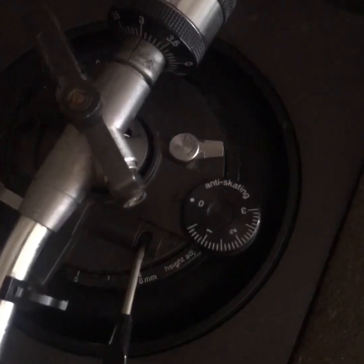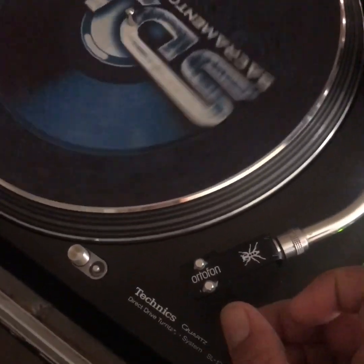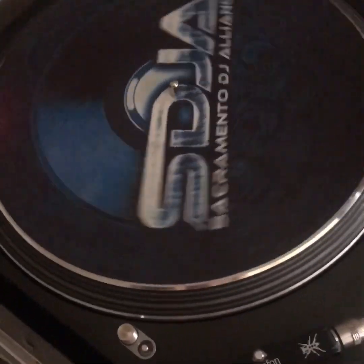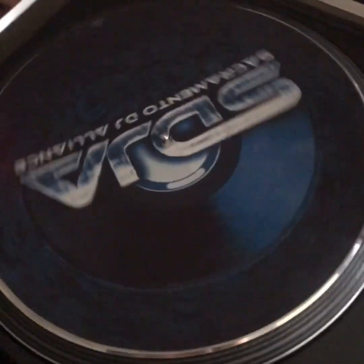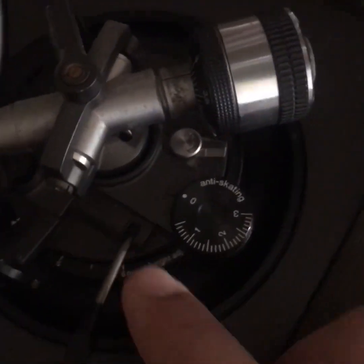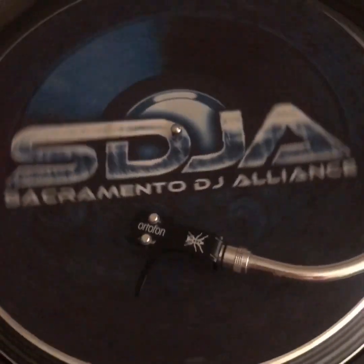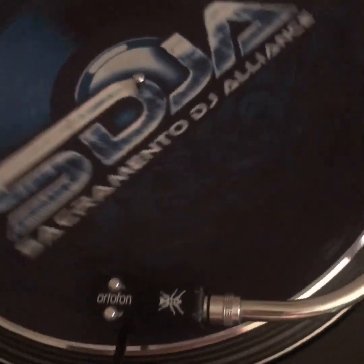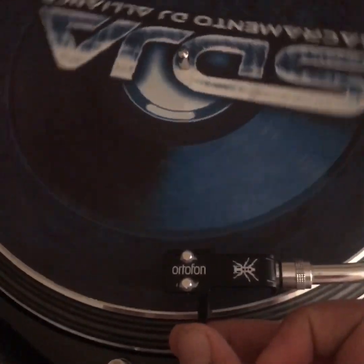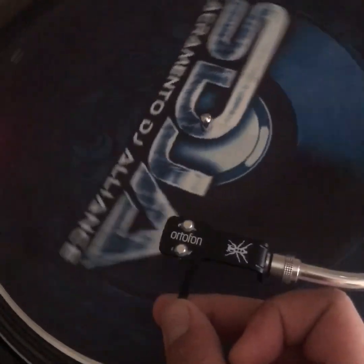Now that you have an understanding of what skating is and what the anti-skate does — if you're using a DVS record, the record is not a very compact amount of information on one side. So you actually want to keep your anti-skate at a natural setting, which is zero, so that the needle naturally moves to the center of the platter. Having the anti-skate on for a DVS record is incorrect and will cause playback issues from that turntable, especially as the needle gets more towards the center of the DVS control record.